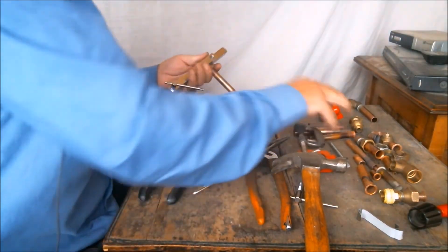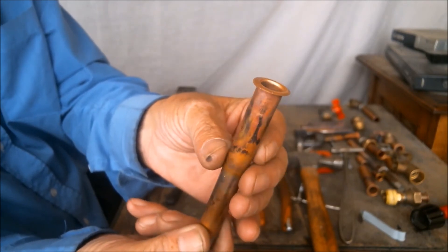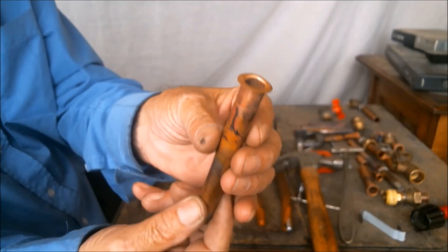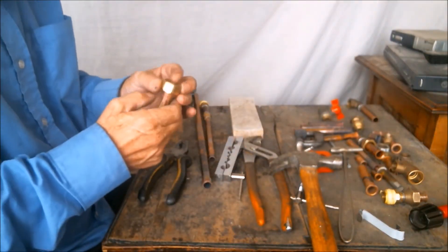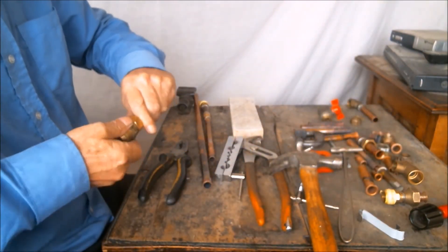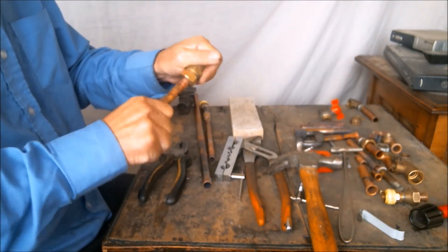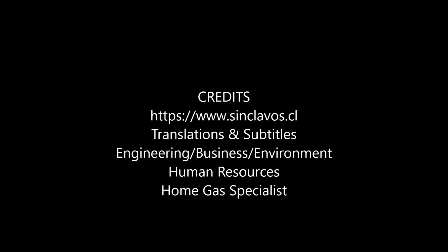Then we get the pipe out and it's ready for use. We put a flat washer between the flat collar and the seat of the male adapter, and we can get a perfect seal.